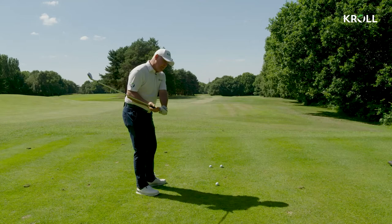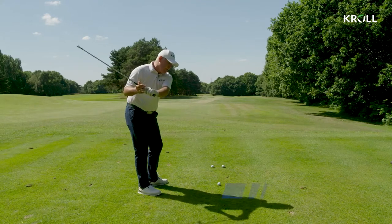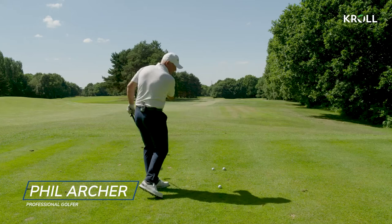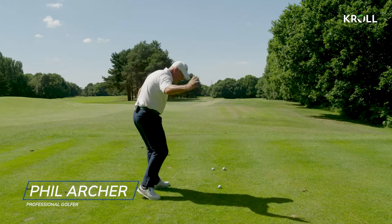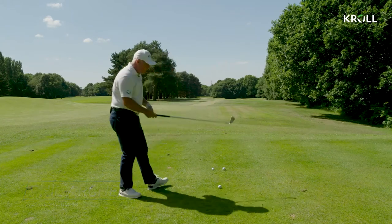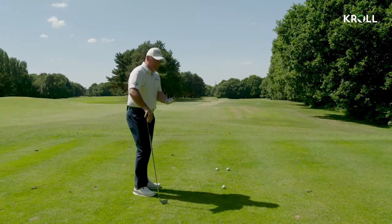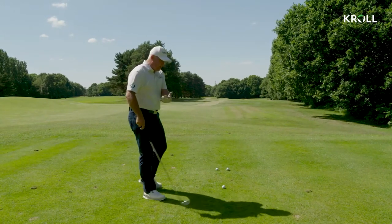So now we're giving an example of how can I stop coming over the top? How can I stop slicing the ball, throwing the hands out here and chopping across the golf ball? There's a simple drill I do with students when I see this action in the golf swing, and I relate it quite a lot to football.